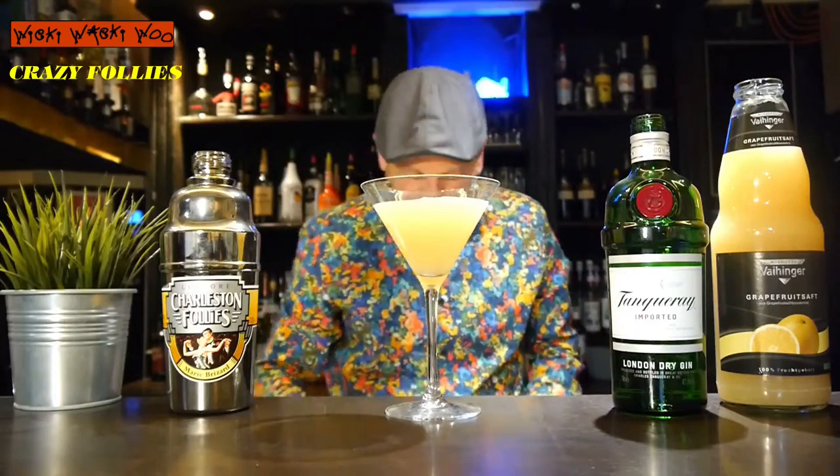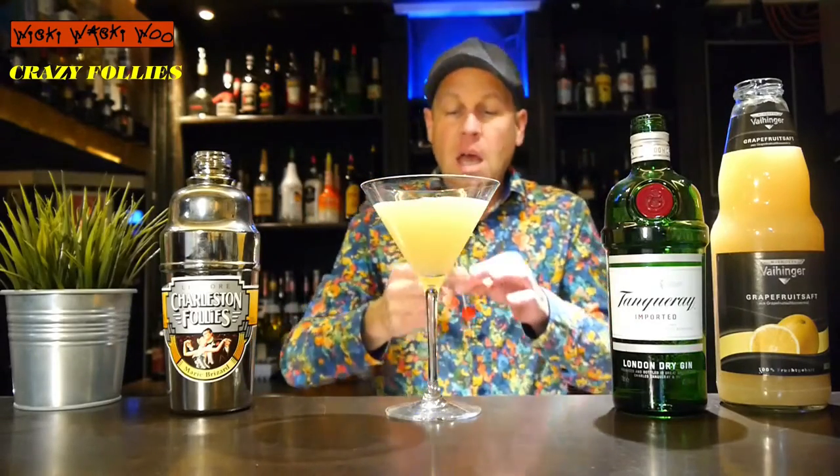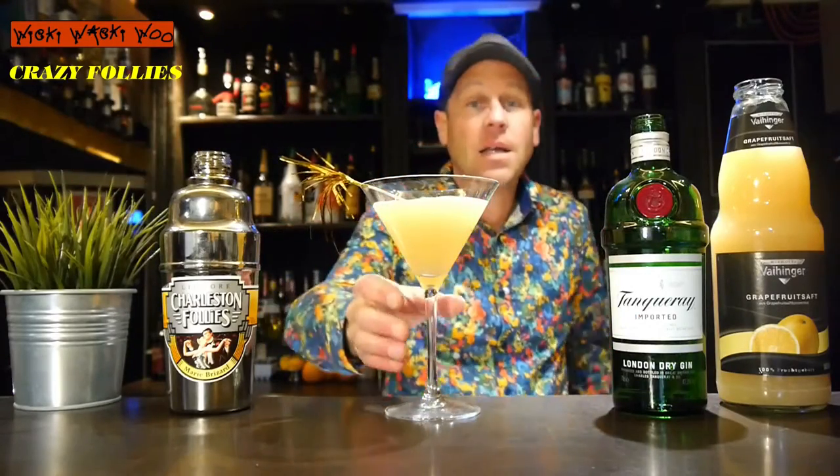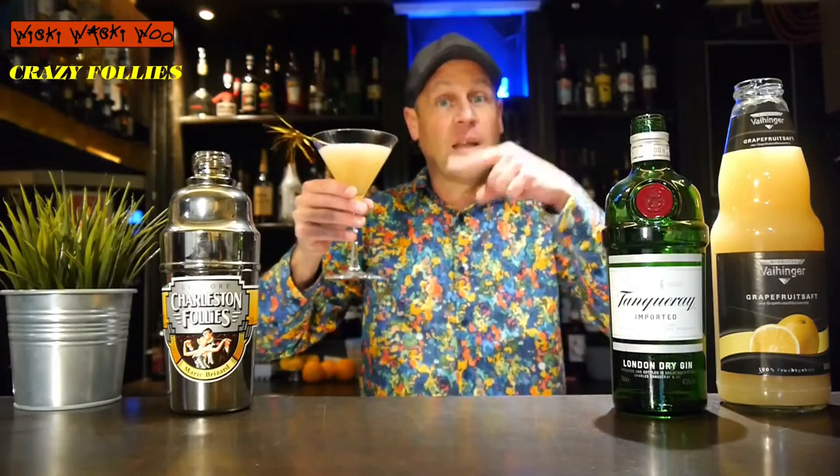Now let's get crazy — I add a cherry as garnish, and here we are: the Crazy Follies cocktail. When you drink it, I think maybe you will be a little bit crazy.